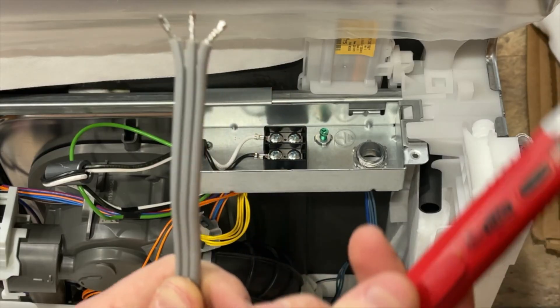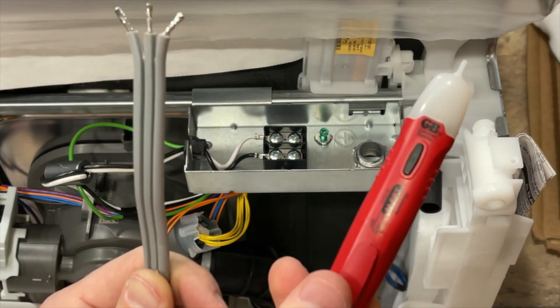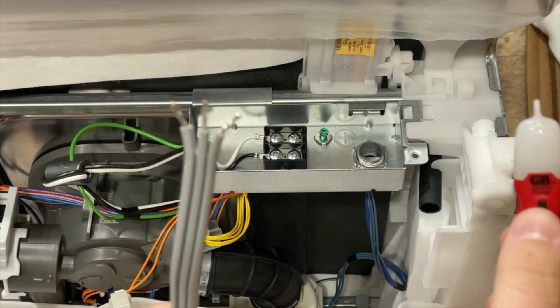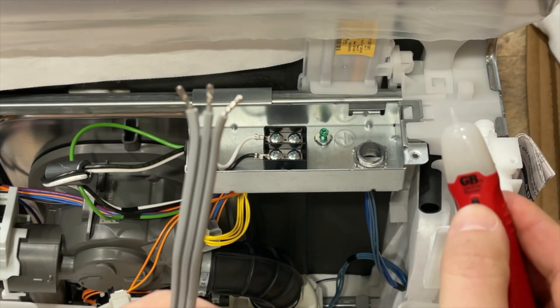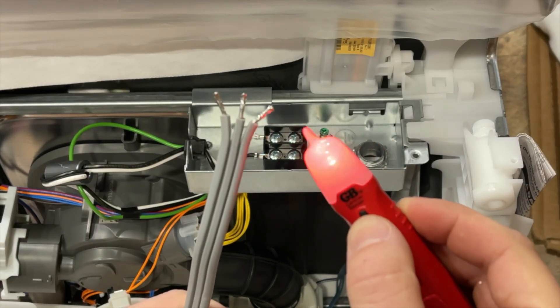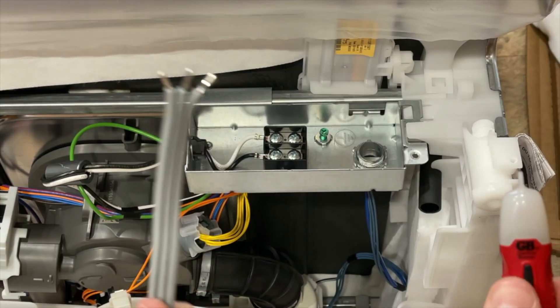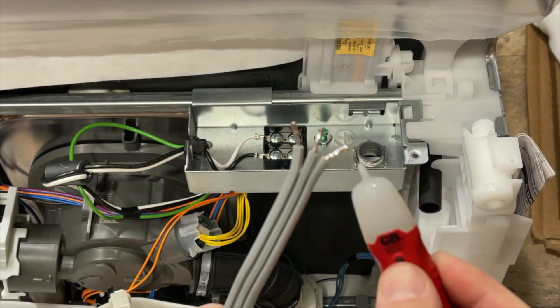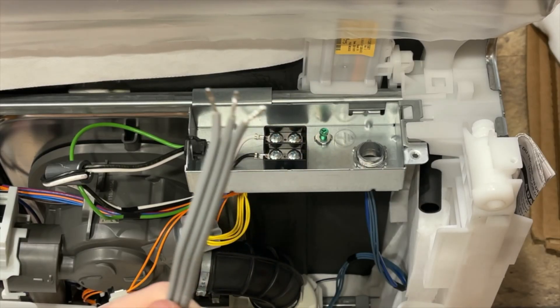The thing to do here is to get one of these handy tick tracer tools and see which side is the hot side. Hold down this button and go up to the wire — you can see that side is hot. Flip it over, and that's the neutral. So this is the hot side.